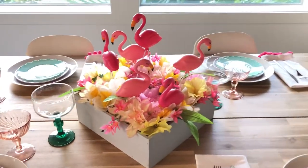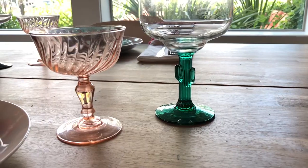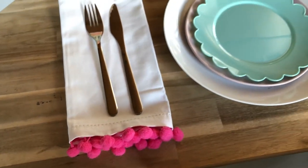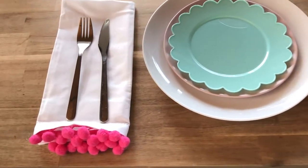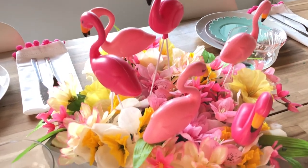Now let's put together the rest of the table. I brought back my cactus margarita glasses from the Dollar Tree, some pom-pom trim napkins, dinner plates, a salad plate, and a cute little scalloped plastic plate I found in the clearance aisle at Target. I really hope that you enjoyed seeing how this summer flamingo-filled table came together!